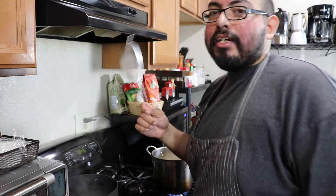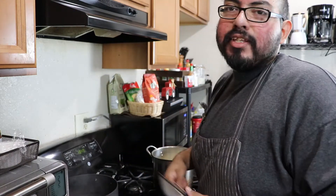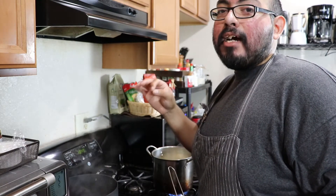What you want is a spider — a little mesh tool — to place your egg on top and lower it gently into the water. Boil it for five minutes to get a nice runny yolk while the egg white is perfectly cooked.